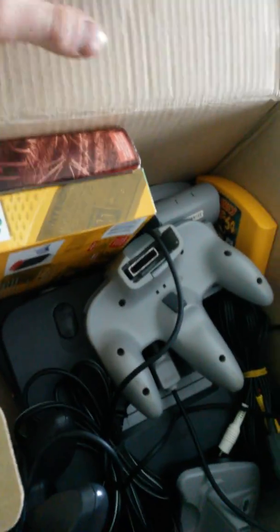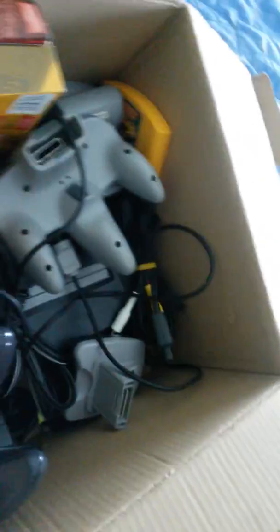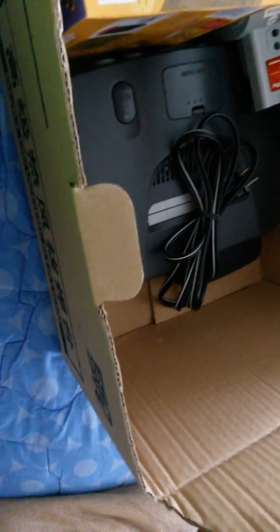It's old but it has like everything for 80 bucks. This thing's worth it. It's got a Nintendo 64 — I think it's a dirty one — one controller, the video wires, and a second controller.